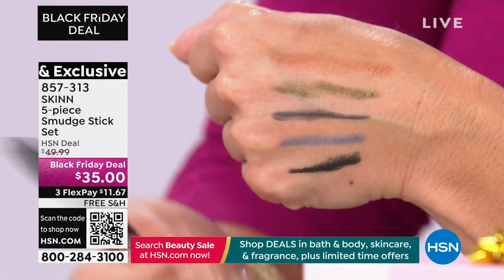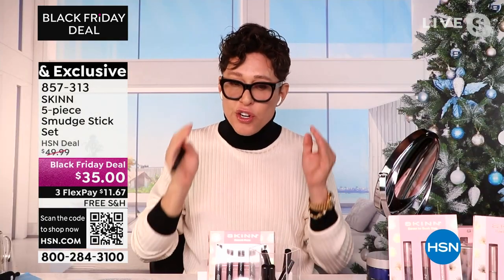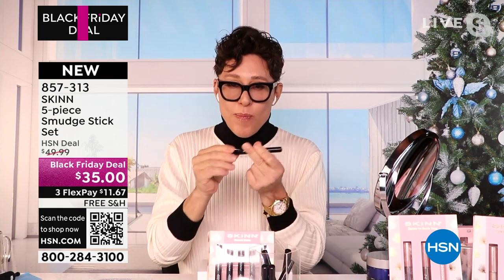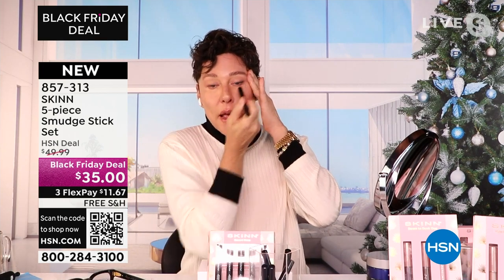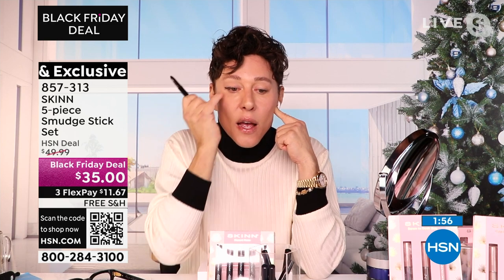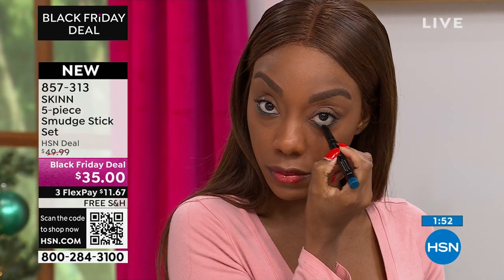These have a cult following — they're expensive pencils engineered in Germany. They are gel stick waterproof liners. Instead of trying to draw a line with an extended pencil, you just go like this and have a perfect eye. You can smudge it a little bit and they don't come off until you take them off. Literally waterproof. I just created a bat wing — they're so creamy.